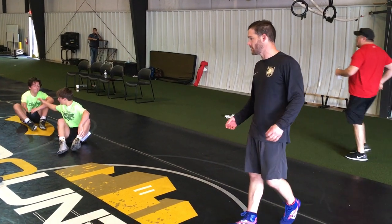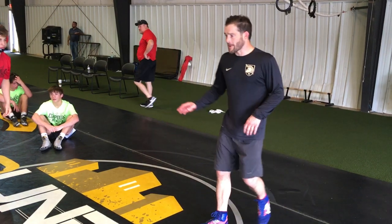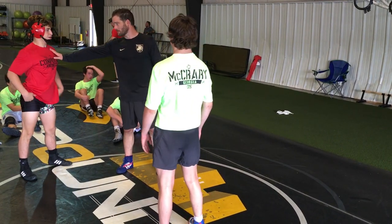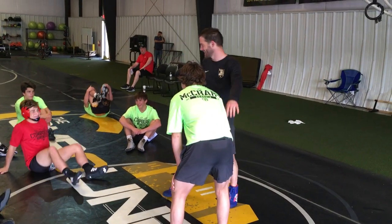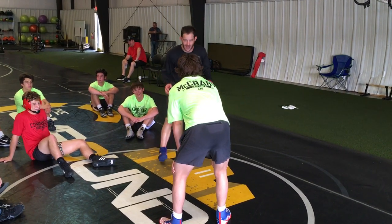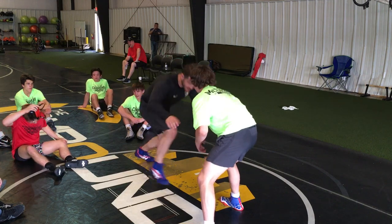We have time, and you guys are picking this up really quick. New partner, come on out. So, maybe I'm wrestling somebody at a little bit higher level. I'll show this one. Maybe this guy knows what I'm going to do, and he's really resisting putting his hand on me because he knows I want that elbow.